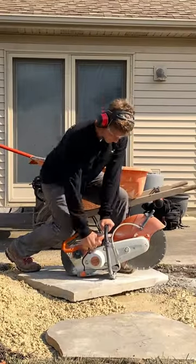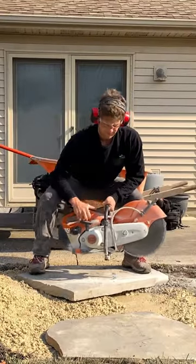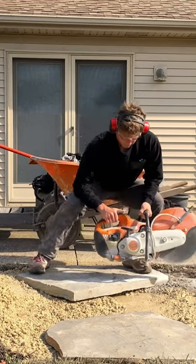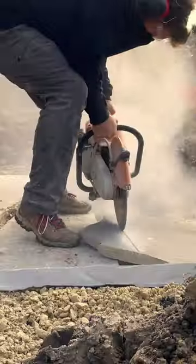Begin by ripping on the pole cord till the saw goes burr, then settle your arms on your legs and keep a low center of gravity while shifting back and forth to articulate the saw blade over the stone.